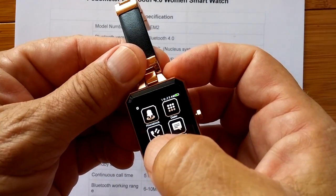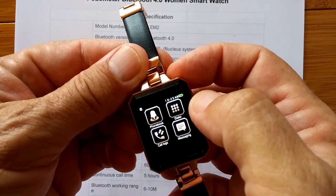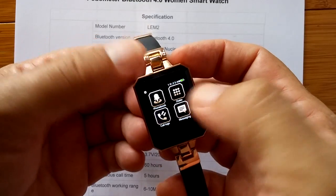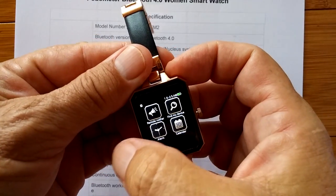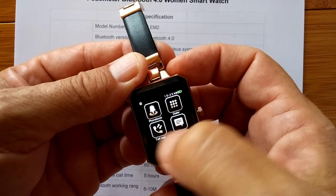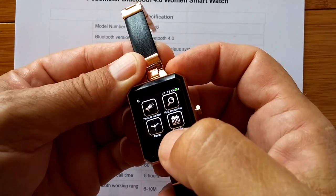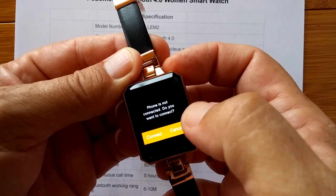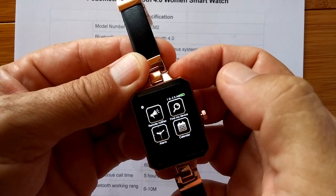We also have a phonebook, a dialer, call logs, and messaging. This will work like all tethered watches, where you have the information from your phone transferred over here — all of your contacts, all of that stuff. So this is a remote notifier, and you have to be connected in order to do that.